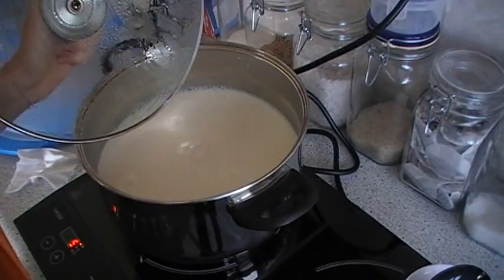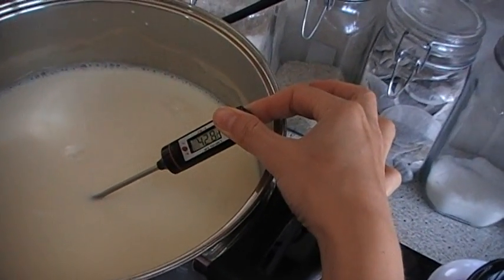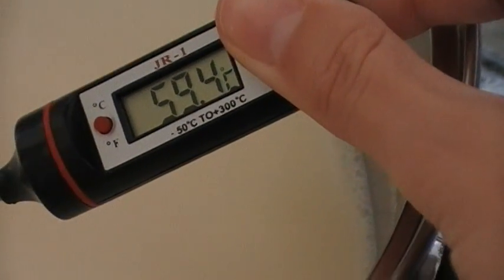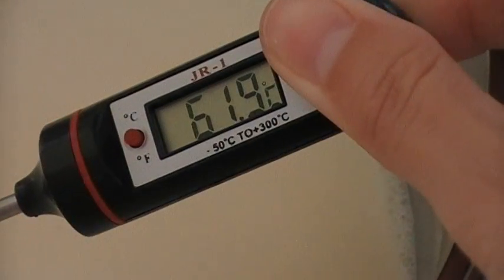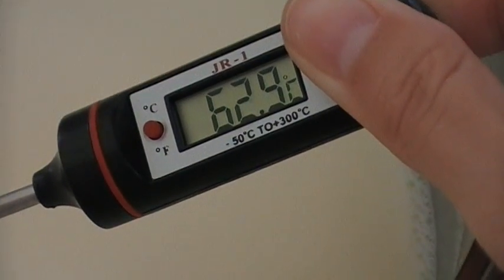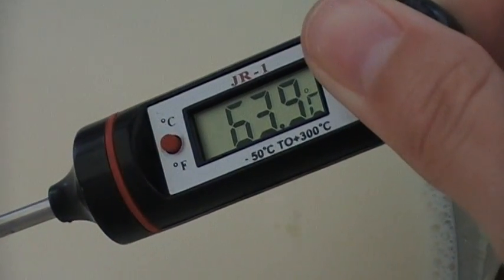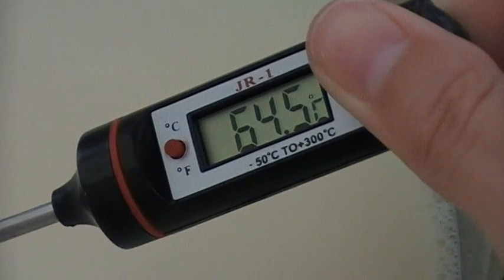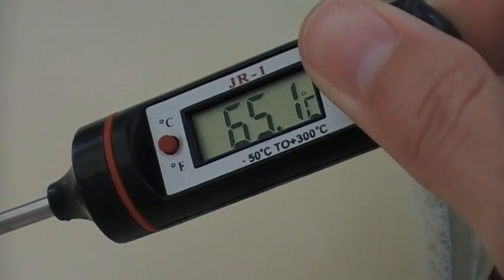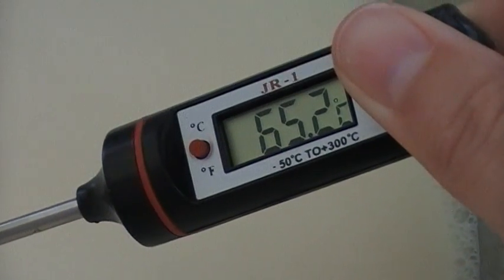We've stirred that up now. We're going to take the temperature — we've got a probe here. This is probably much easier on a gas hob; this is electric. So what we'll do now is keep that on, stir it every now and again, keeping the lid on. That's 65 degrees — we're keeping the lid on for the full 30 minutes.